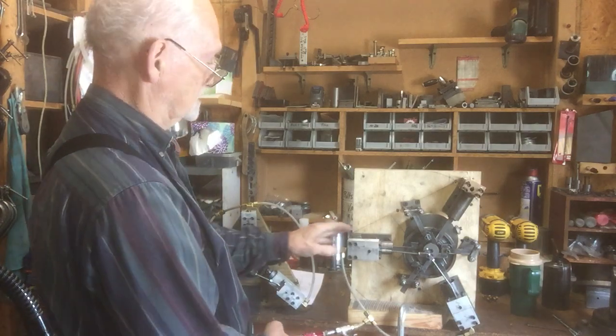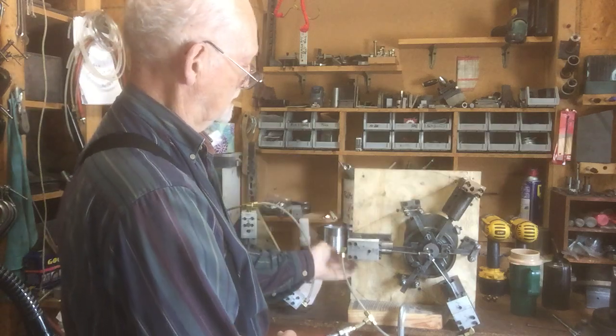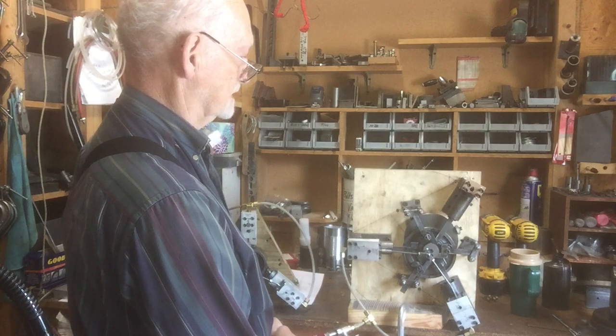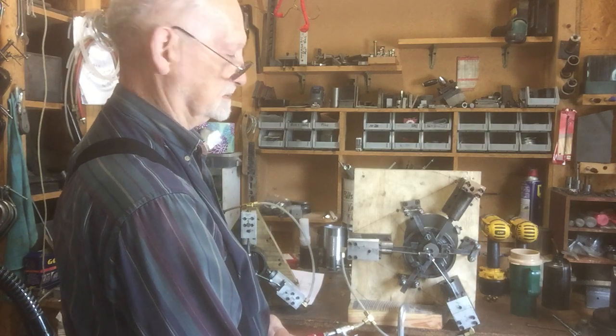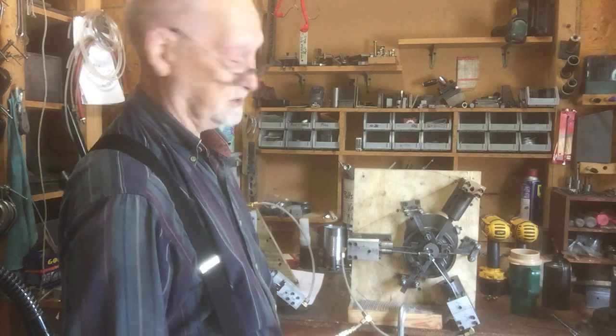Now it's just a matter of getting rid of the wood and making a proper frame that this would be mounted to, which could then be mounted to a vehicle, a bicycle, or whatever you'd like.